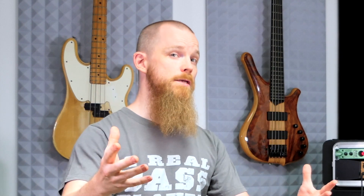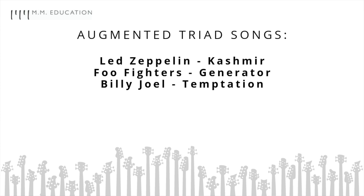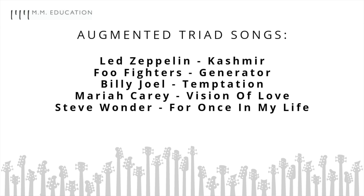Maybe you're sitting there thinking the augmented triad doesn't really apply to the music you play, but let me give you a few examples that might make you reconsider. Number one, Led Zeppelin with Kashmir. Number two, Foo Fighters with Generator. Number three, Billy Joel with Temptation. Number four, Mariah Carey, Vision of Love. Number five, Stevie Wonder, For Once in My Life. Number six, Martha and the Vandellas, Dancing in the Street. And almost every second Beatles song has something like that in it. And one jazz example: Ain't Misbehavin' by Fats Waller and Harry Brook.